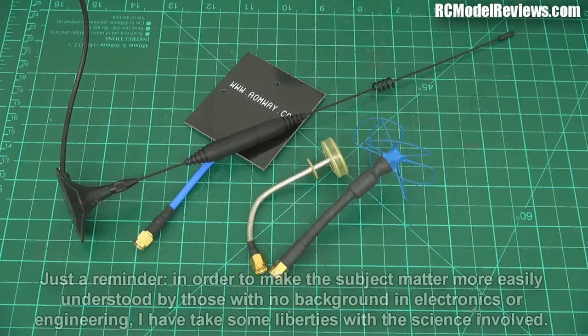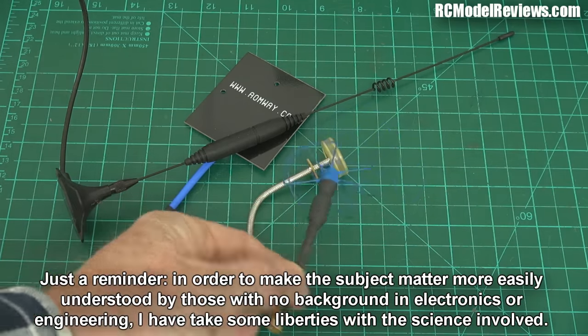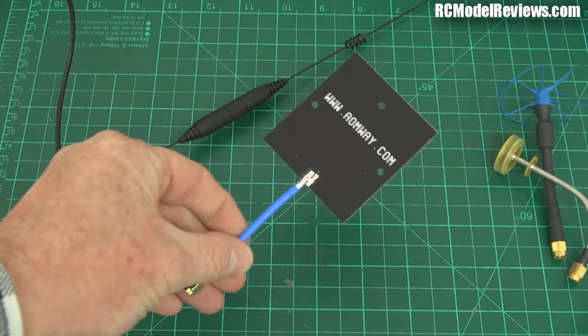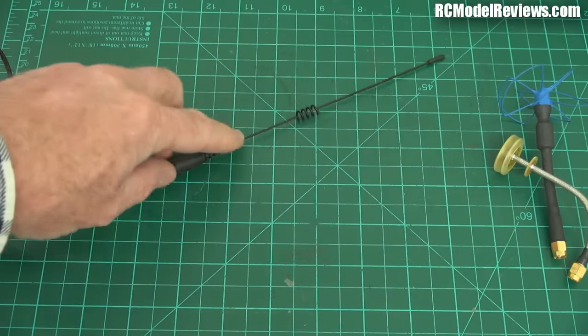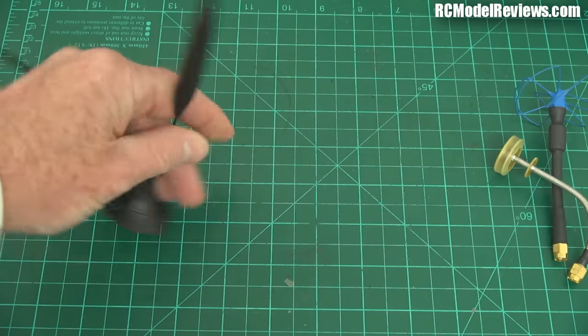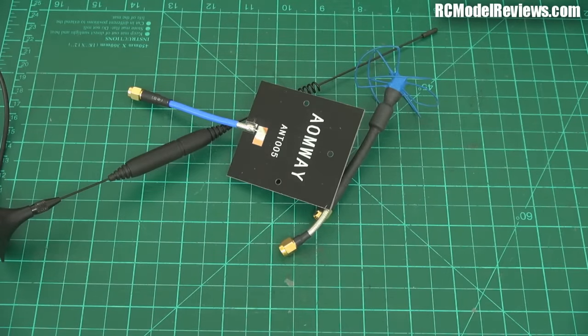G'day and welcome back to RC Model Reviews. Today I'm talking antennas and antenna theory, because there are so many different types. You've got the skew planar wheel, the new Pagoda antenna which does the job even better, patch antennas, loaded antennas with a little coil inside to make them shorter. There are all sorts of different ways to make antennas, and they all basically do one job: they turn magnetic waves into electrical energy.